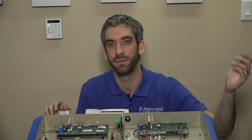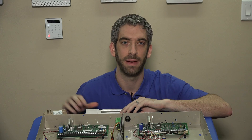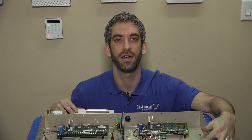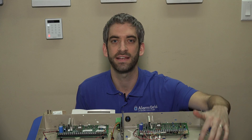Once you've found and unplugged the transformer, you'll notice your keypad still stays powered on — the display will still be on. That's because these systems are smart enough to provide battery backup, so if you lose power to the house the system will still work. The next step to fully power the system down is to disconnect your battery.